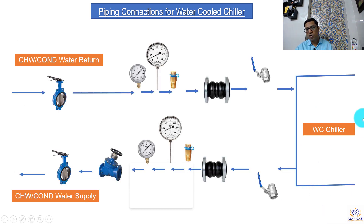Let us look at this water-cooled chiller. We have chilled water and condenser water connections, and the connection arrangement remains the same for both, so we can look at it in one go. We have the butterfly valve as an isolation valve, then a pressure gauge, thermometer, and a test point. A test point can be used to take readings of temperature and pressure, and also for multiple other purposes like BMS and other things. This is a provision which is available here.